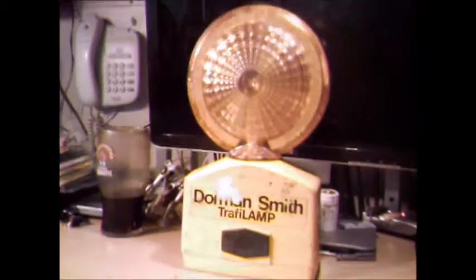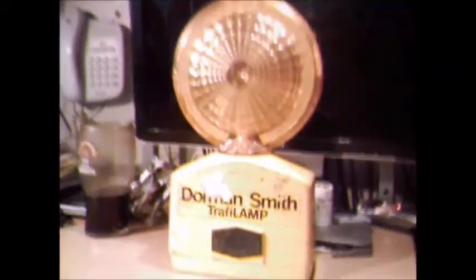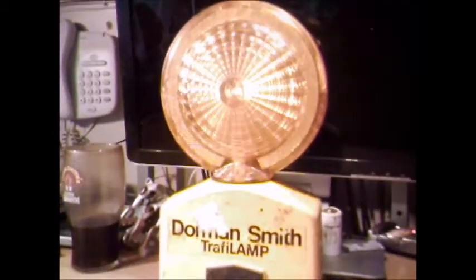Hi guys. In this video I'm going to talk about some of my lamps from my collection of barricade lamps. I'm going to split this over a couple of videos because I've got so many of them. I'm going to start with my Dorman lamps.